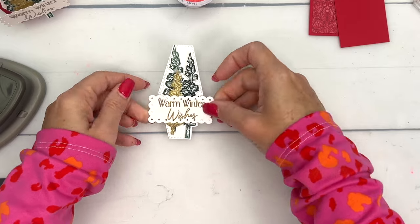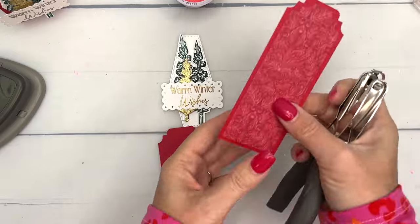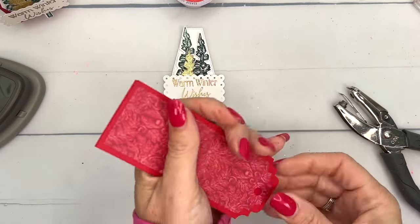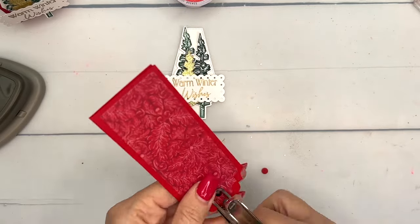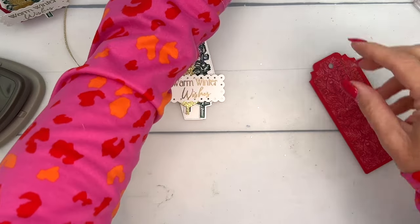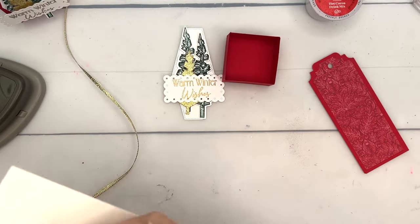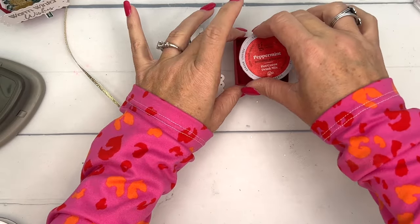There we go — 'Warm Winter Wishes' right across the middle. It's time to put this together. I'm going to punch a hole in the top — any hole punch you have will work. I was going to use a fatter ribbon but I changed my mind and I'm using the gold one-eighth inch ribbon. This is also an online exclusive so it won't be in the catalog. Here's our little box — see how easily the K-cup fits in. One little trick: you can take a dimensional and set it on there to hold the K-cup in place but still pop it out easily.